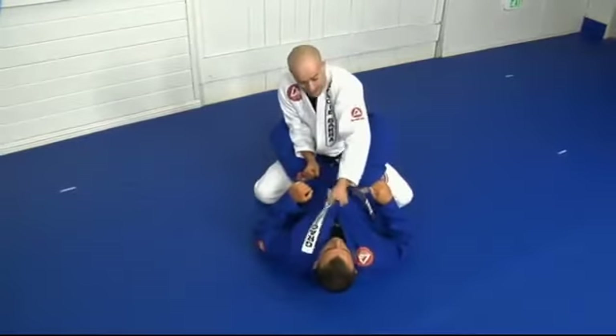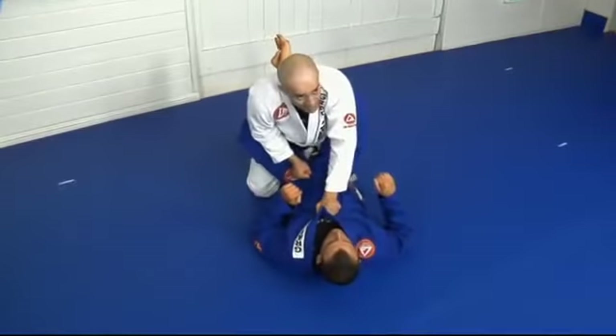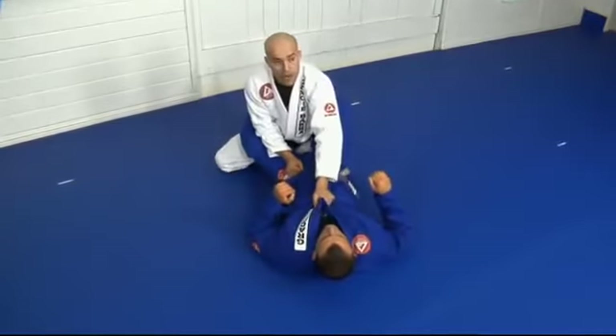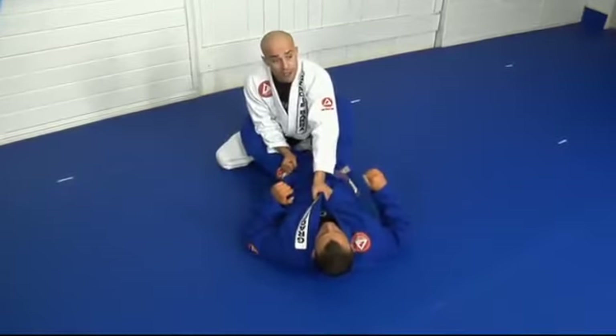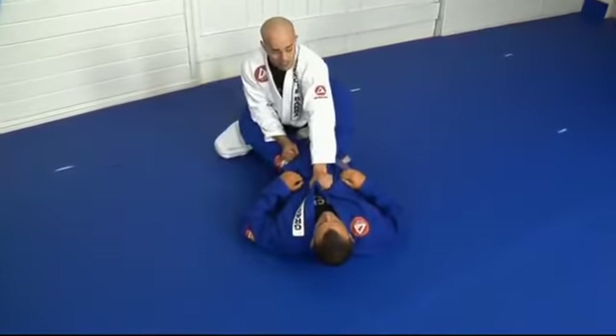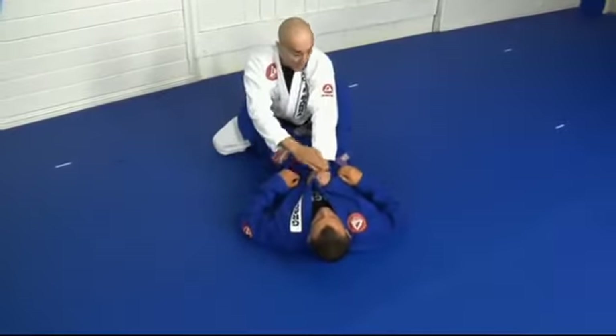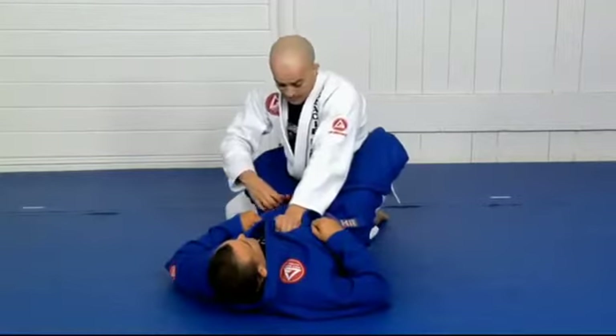With your legs, same side you have your grip on the chest, you should have your knee behind his hip and spread the other knee right away for good balance. So once here, you're in position to break the guard. He's locking his legs very strong, so you're pushing him away with this hand.